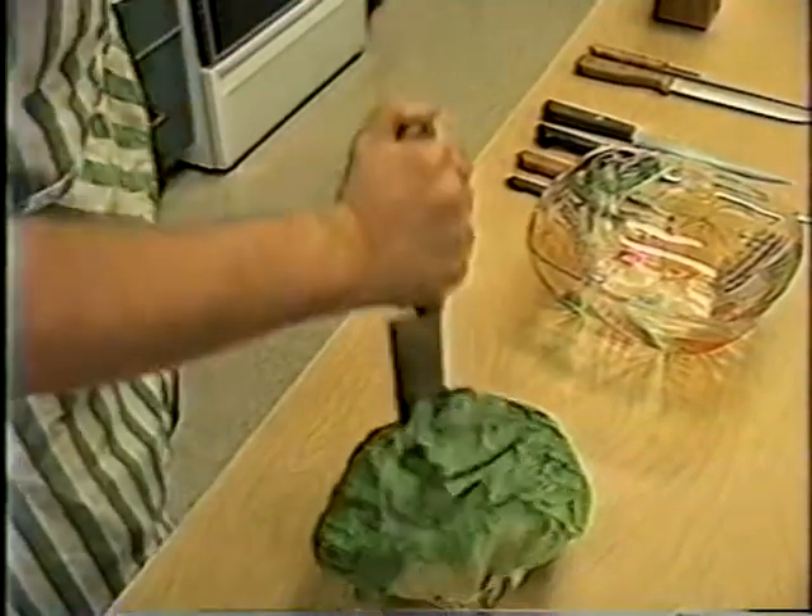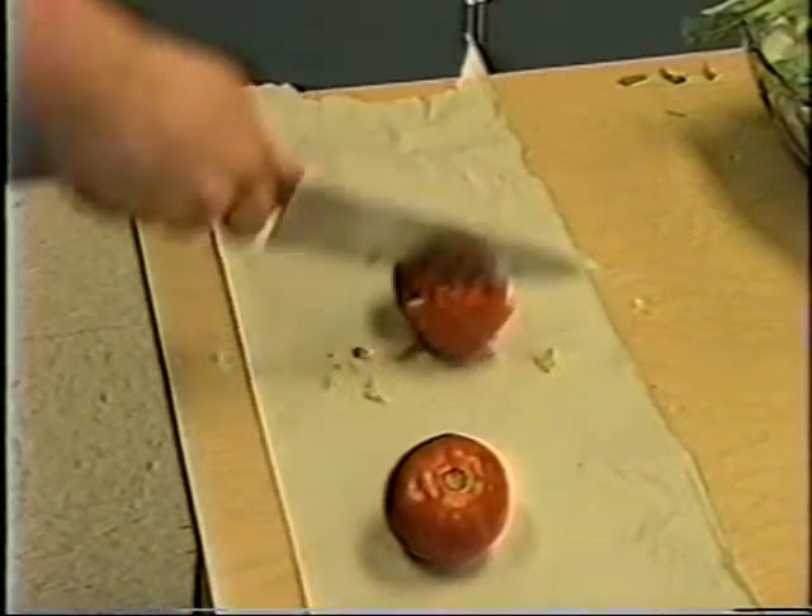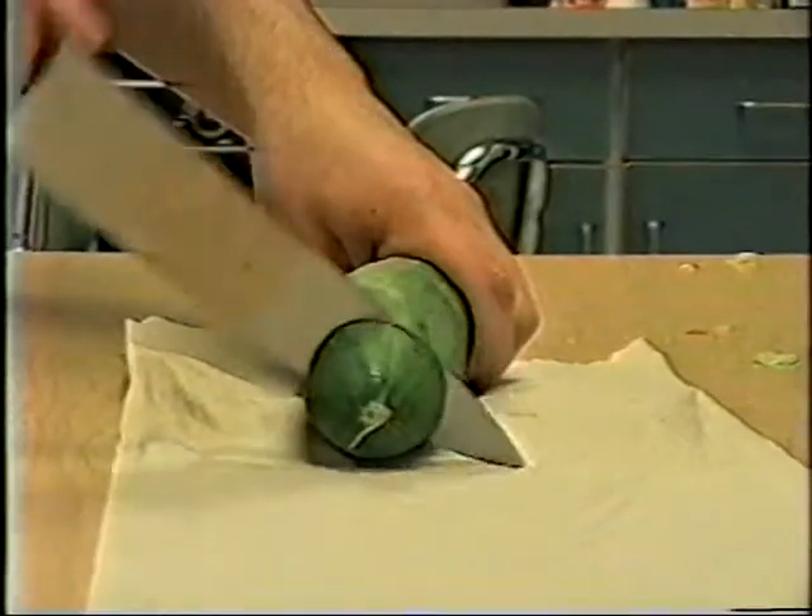First you slice the head of lettuce, and the tomato, and the cucumber.